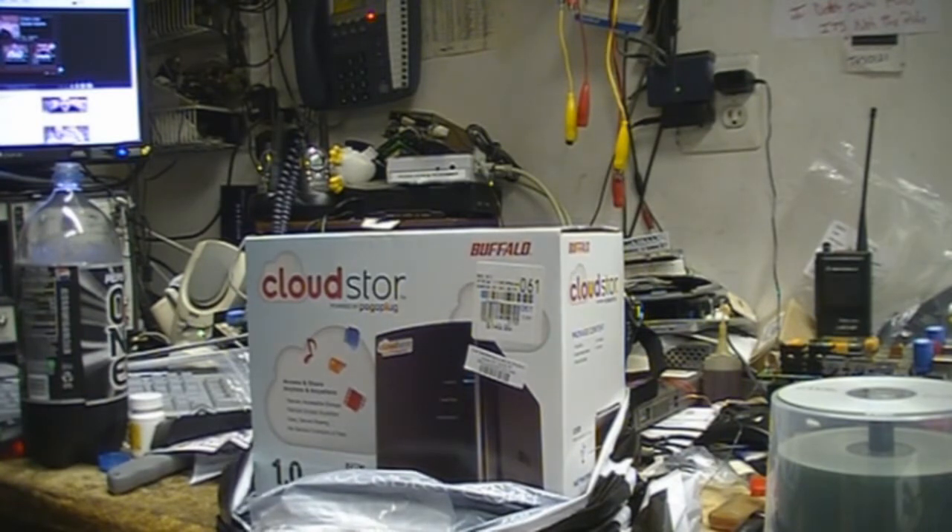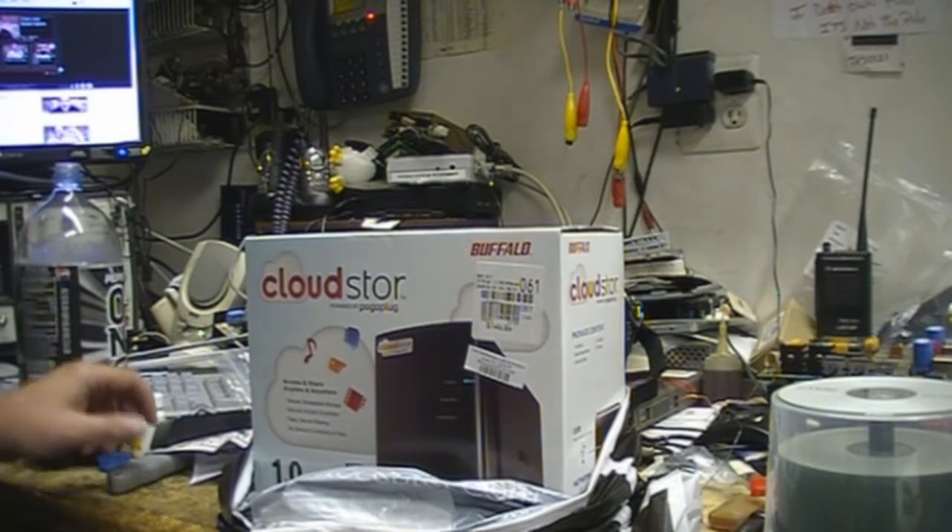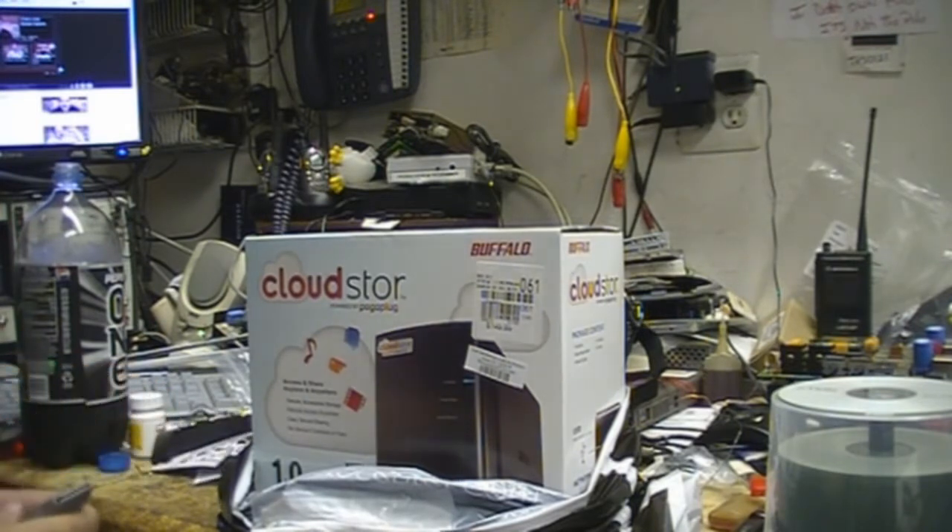It's network attached, so you can have it on your network at home and give access to people outside the home to access your files on the unit. It's one terabyte and it's upgradeable to two terabytes.